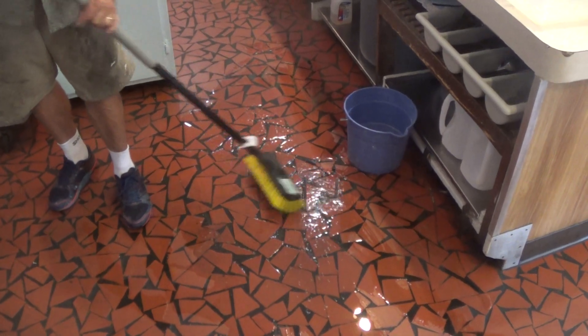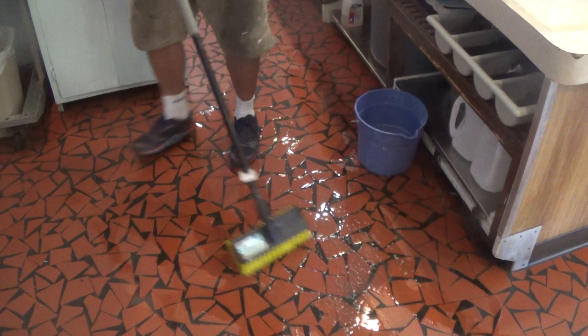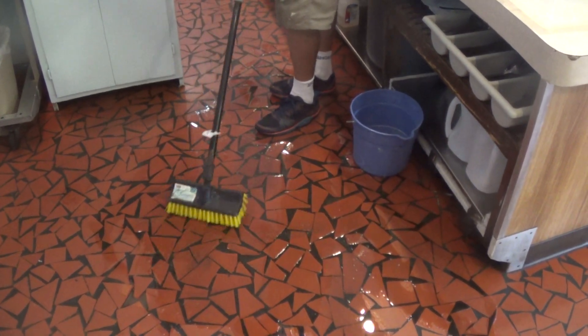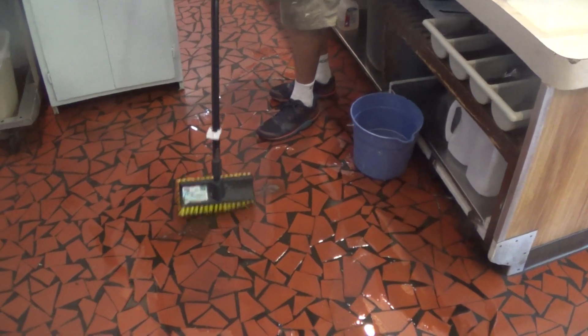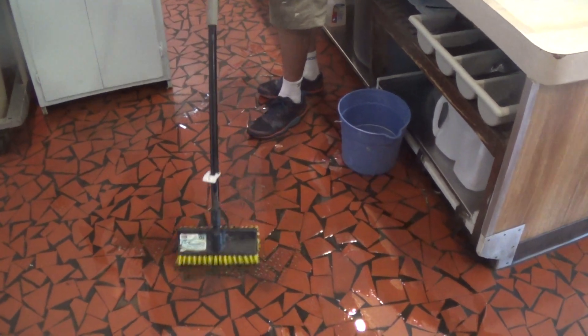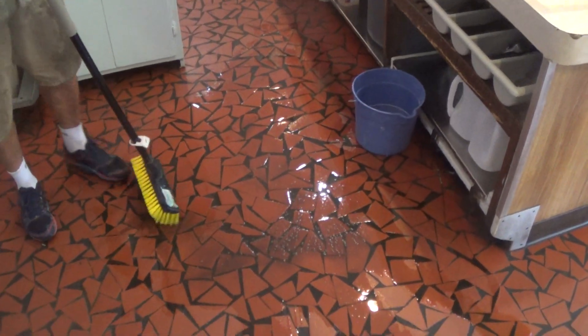Work it around a little bit. Now you can start to see the dirt coming off onto the tile. This is pretty greasy stuff — it's been a while since this has been cleaned. Look how dirty that water's getting.